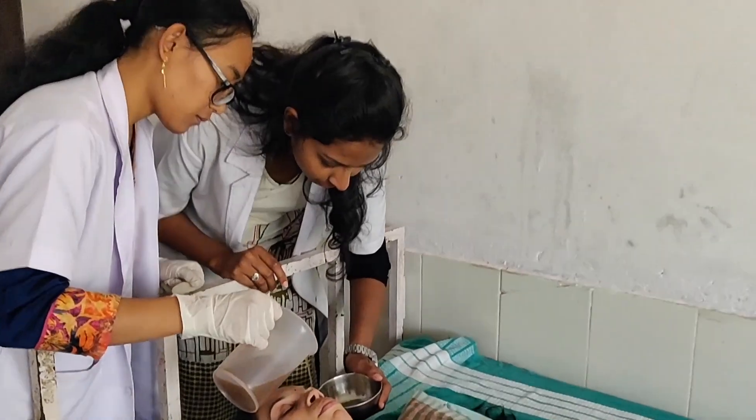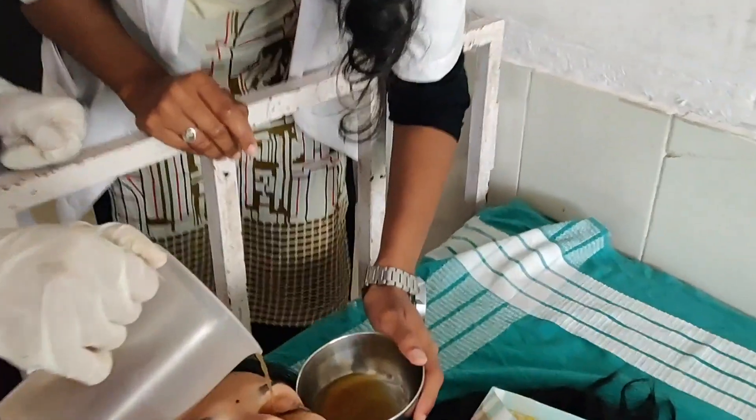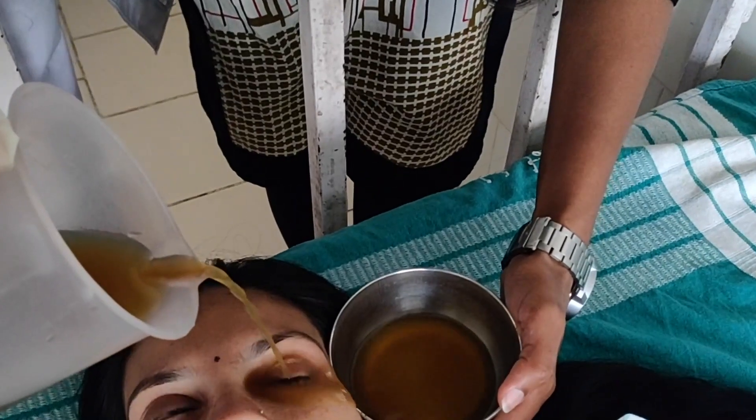In this video we are performing the procedure using yasti madhu. Yasti madhu contains flavonoids which act as antioxidants. It also contains terpenoids with anti-inflammatory properties and also acts on the ciliary muscle, inhibiting the progression of myopia.